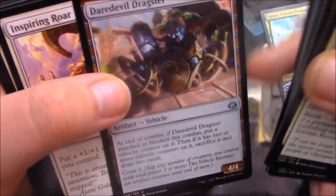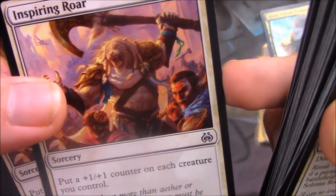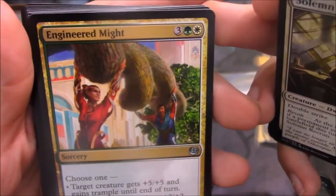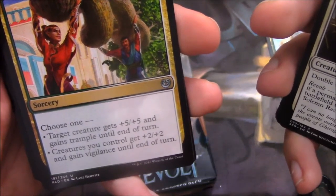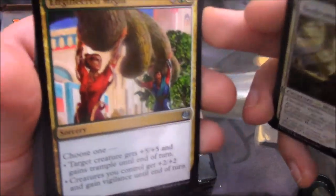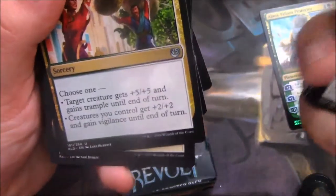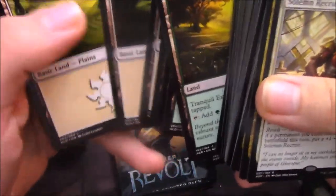I hate how that's an automatic ability, but for 3 mana, 4/4, crew 2, that's not that bad. Inspiring Roar — put a 1/1 counter on each creature you control, with Ajani being awesome. I'm fairly certain that's Gideon in the art. Engineered Might — choose one: target creature gets +5/+5 and trample until end of turn, or creatures you control get +2/+2 and gain vigilance until end of turn. I greatly prefer the +2/+2 because one removal handles the +5/+5, but +2/+2 to everything with vigilance is basically a board wipe threat. Then we have your color-fixing lands — your green, your white — and there we go.